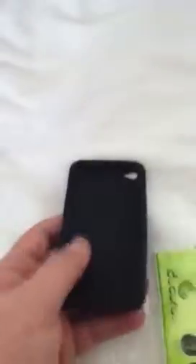Alright, well, later guys. I'll make a review of this later — this is just an unboxing. I'll make a review later. Alright, bye.